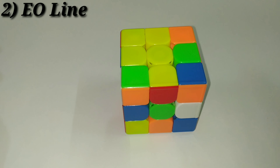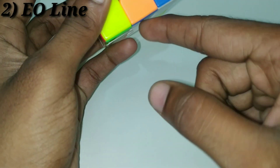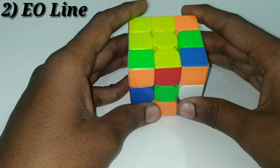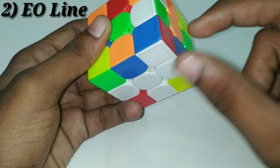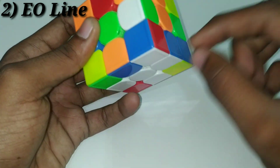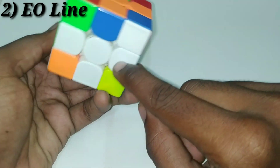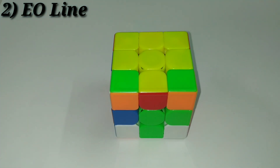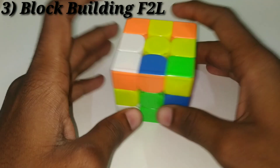The next step is to create the EOLine. If you look at the green and yellow bottom edge, you can create a line. We solve the green edge and blue edge using front and back moves. The main goal is to create the EOLine — solve the blue and green bottom edges opposite each other. Once blue and white is solved, we can solve the green edge with D2. When we solve this edge, we have the edge orientation line — this is the EOLine. So: first step is to orient all edges, second step is to create the EOLine.